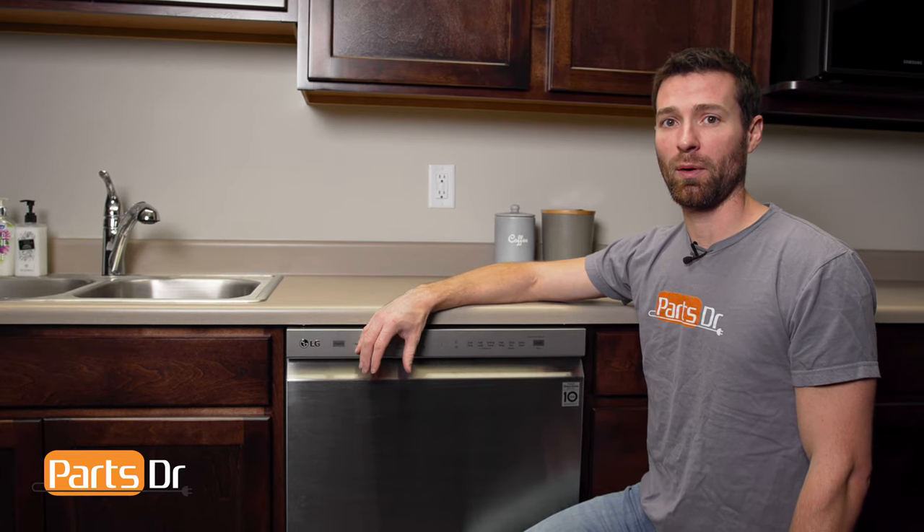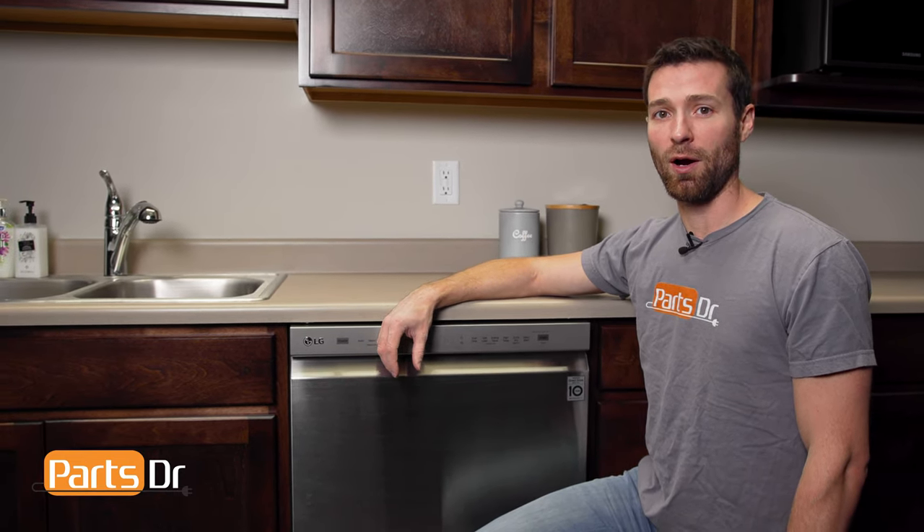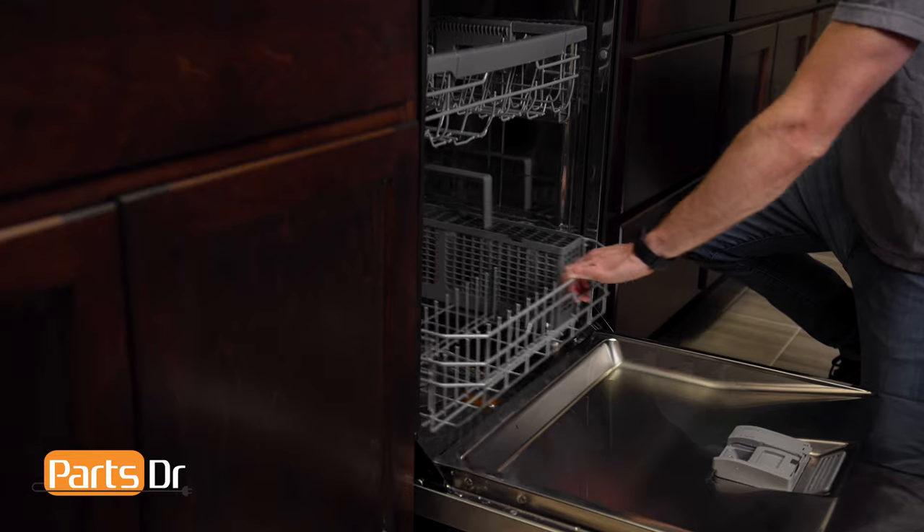One of the most common issues with the silverware basket is the bottom of it breaking out by dropping your utensils in too hard. With the door open, grab the basket and lift up.